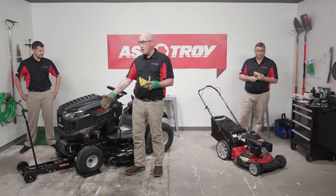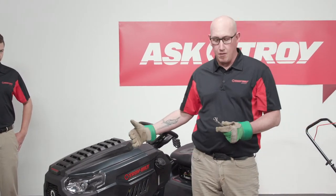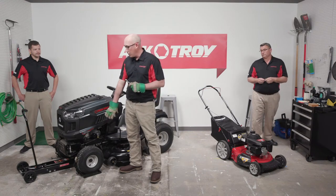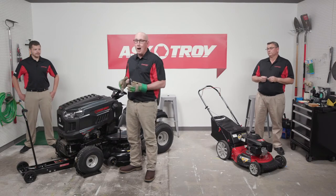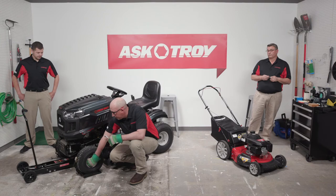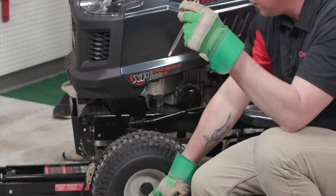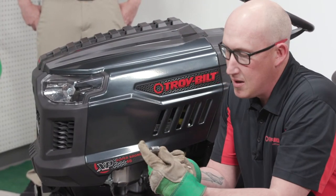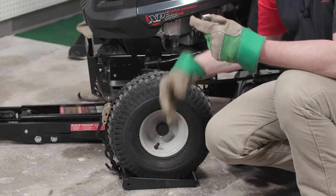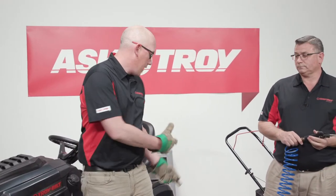Check that your front tire pressures are equal — left front tire should be the same PSI as the right front tire. Refer to your owner's manual for the correct pressure specification, and always check the sidewall of the tire for the maximum inflation — do not exceed that. Check your rear tires as well per owner's manual specifications and sidewall ratings.